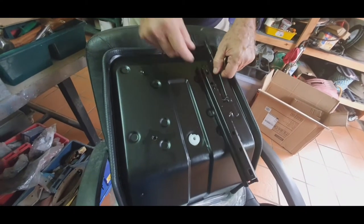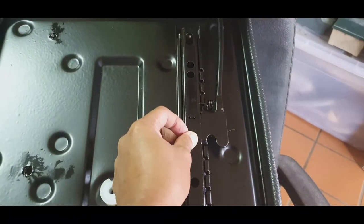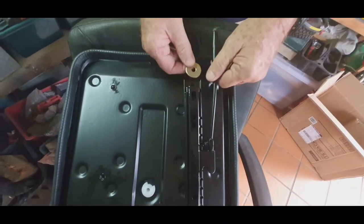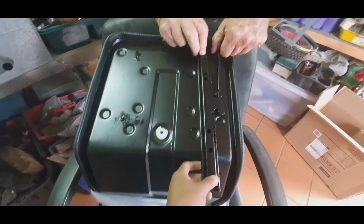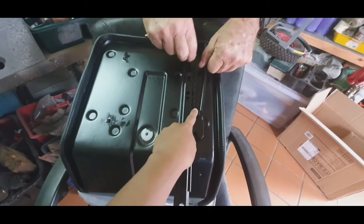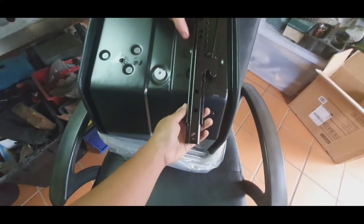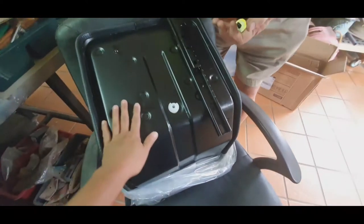Where do I put the screws? These are the attachments — you use the slider to make it go forward and back, so that's how you adjust it for short people and tall people.